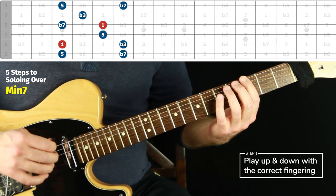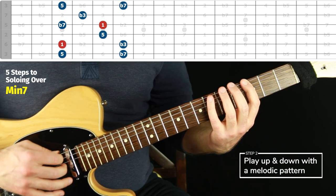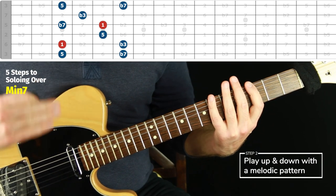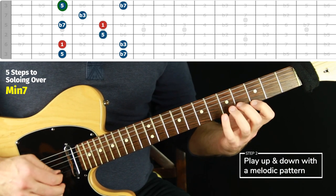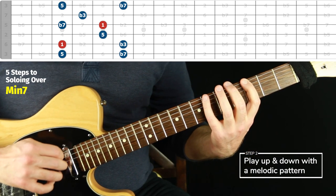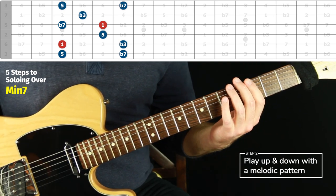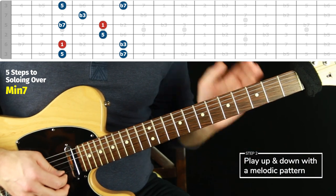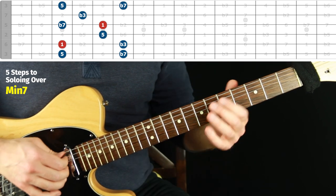Step two is that we want to use a melodic pattern. The one I'm recommending — though you can break up the arpeggio shape any way you want — is a specific pattern where you go up to the next chord tone and back down, doing that off of each of the chord tones, going from lowest all the way up and all the way back down. The point is that we're just working on not only seeing things in order. If we only practice something in order we want to break it up some way — it's useful melodically in real playing and is also part of mapping it out.